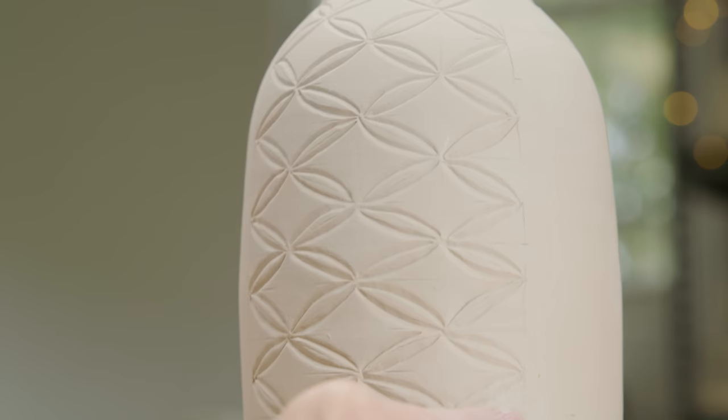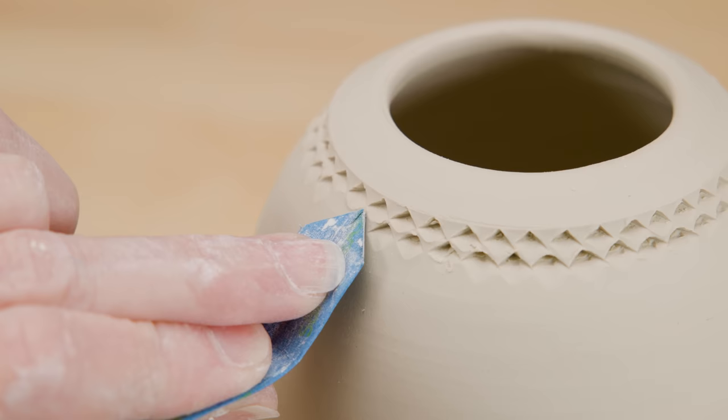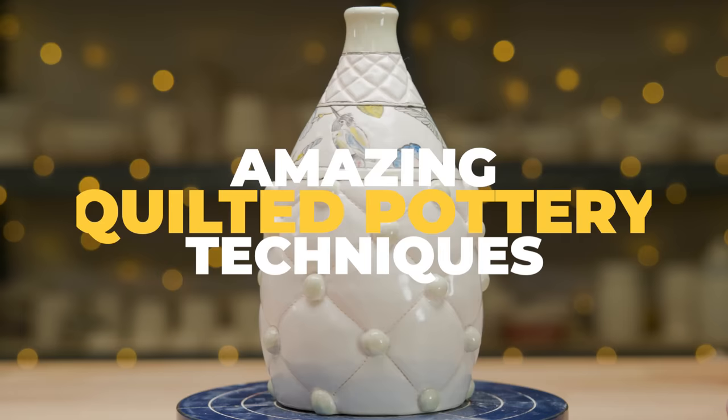There are many different forms of craft mediums, such as glass, metal, wood, and fiber. In this video, we're going to be looking at the fiber category at several different techniques used by quilters, then see if we can adapt those to our clay.